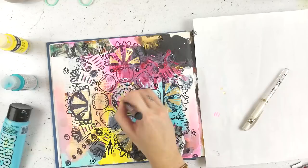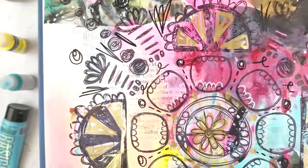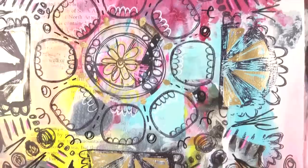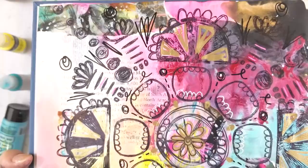Here's my mandala inspired art journal page! I hope you guys found it interesting to watch and that it sparks an idea for you. I'd love if you tried to add your own spin to it using any stamps you have — or you could draw one, stencil it, whatever works for you. Thanks so much for watching, and until next time I'll see you soon, bye!